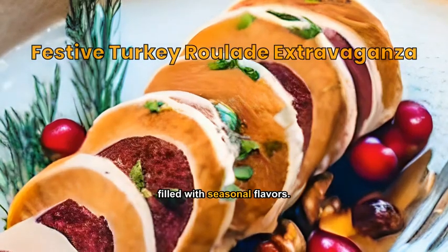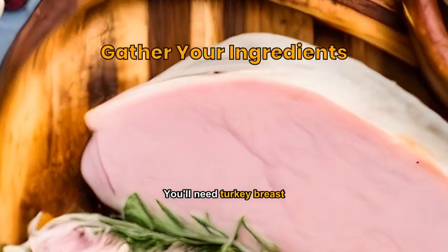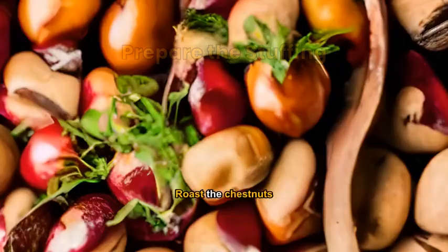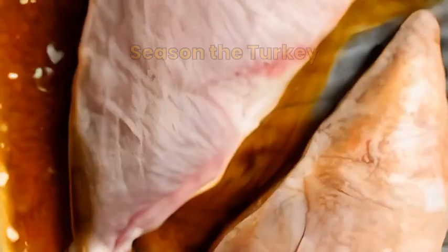A turkey dish with a festive twist, filled with seasonal flavors. You'll need turkey breast, cranberries, chestnuts, herbs, salt, and pepper. Roast the chestnuts, then mix with cranberries and herbs to create the stuffing.